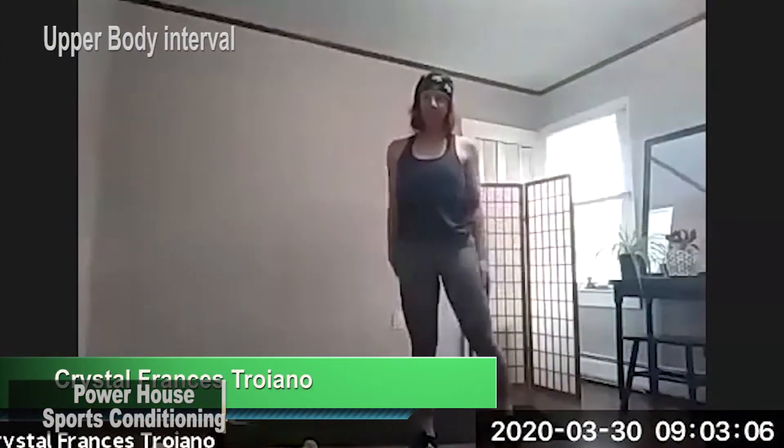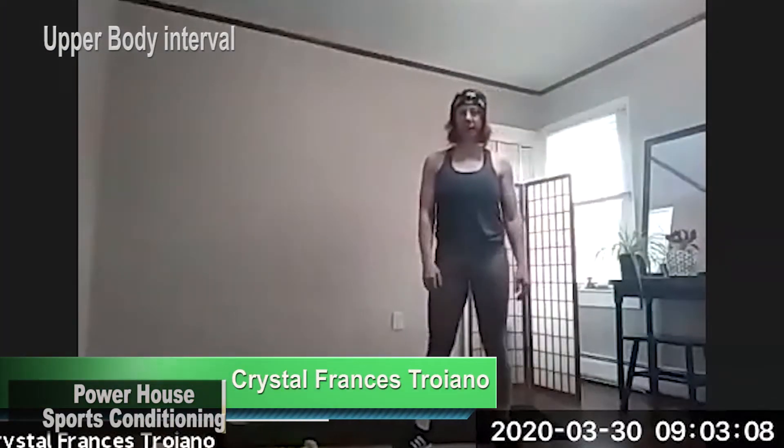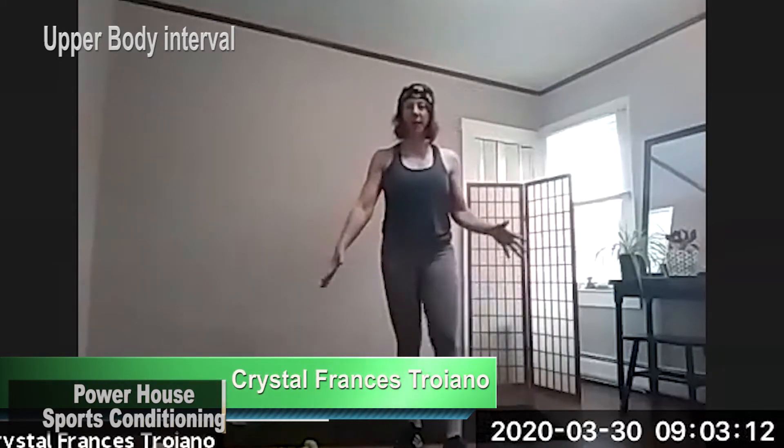Hey, good morning, everyone. This is Crystal from Crunch Fitness Fall River. And today we have an all upper body workout.